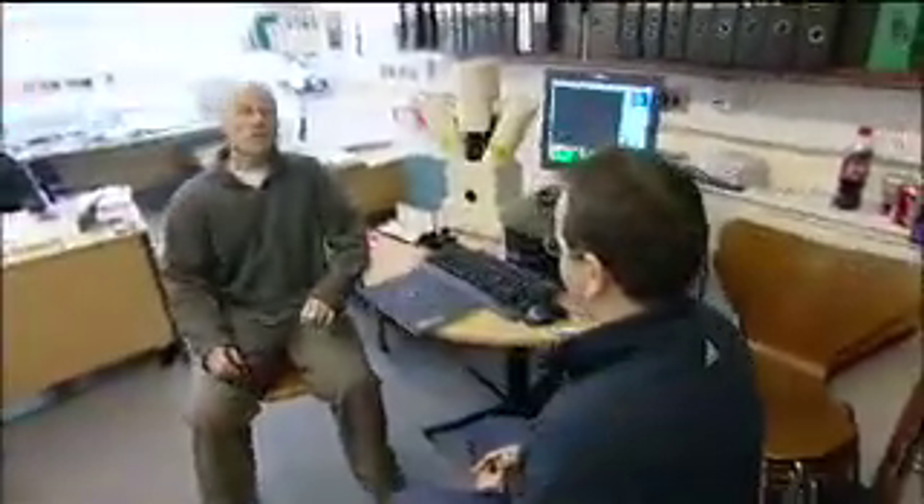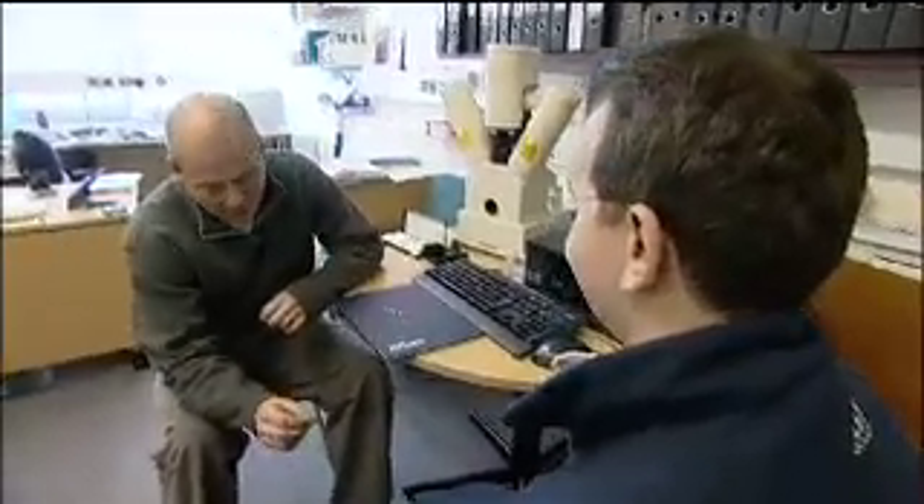Synthetic diamonds aren't fake, in as much as they're made of pure carbon, the same as natural diamonds. I'm here with Dr. Mark Newton. Mark, how can you tell the difference between a synthetic diamond and a natural one?